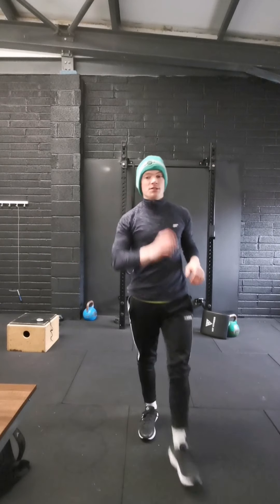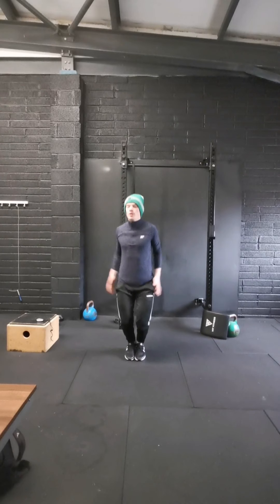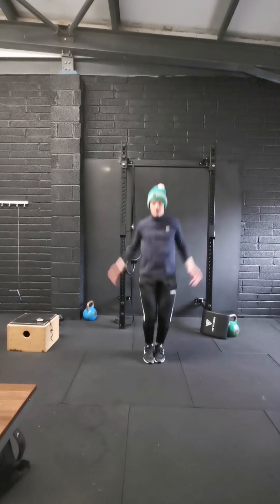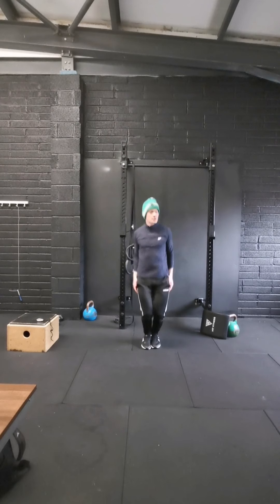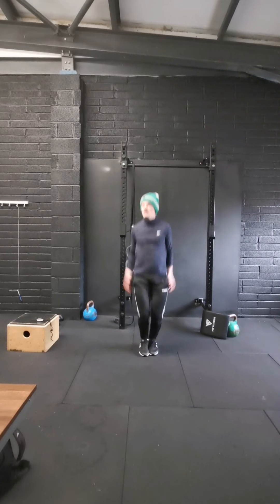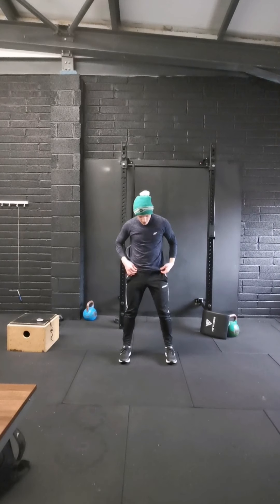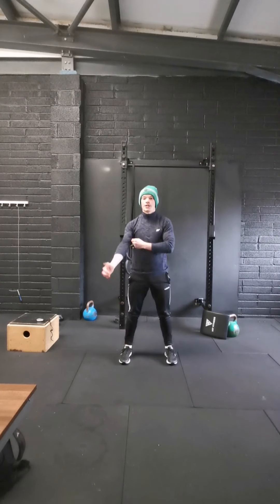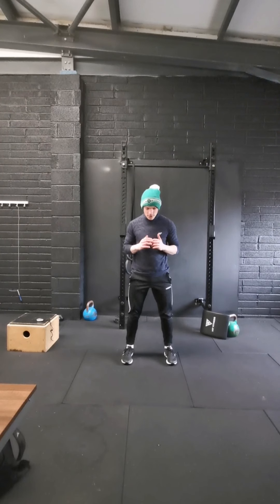Pop up on your feet then — going to speed things up now. Going to go 20 jumping jacks just to get the heart rate up. Off we go: 1, 2, 3, 4, 5, 6, 8, 10, 11, 12, 13, 14, 15, 16, 17, 18, 19, 20. Going to go for 10 squats next, guys — feet hip width apart, sit down into it, just to wake the legs. 1, 2, 3, 4, 5, 6, 7, 8, 9, 10.